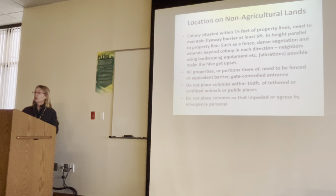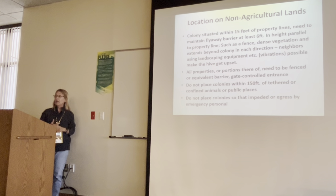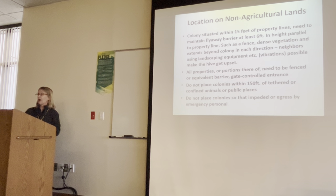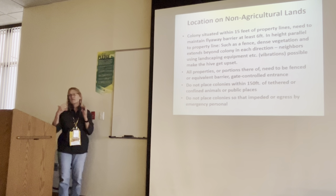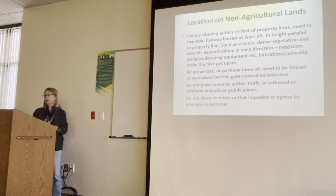On location for non-agricultural land: a colony situated within 15 feet of the property line needs to maintain a flyway barrier at least six feet in height, parallel to the property line — such as a fence or dense vegetation — extending beyond the colony in each direction. Neighbors using landscaping equipment can cause vibrations that upset the hive. All portions of the property where bees are kept need to be fenced or have an equivalent barrier. Don't place colonies within 150 feet of a tethered animal, like chickens in a run who can't escape.